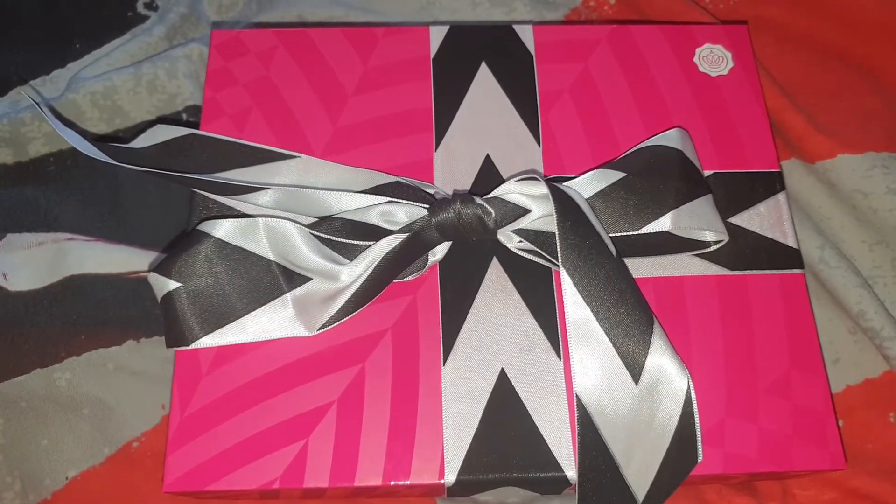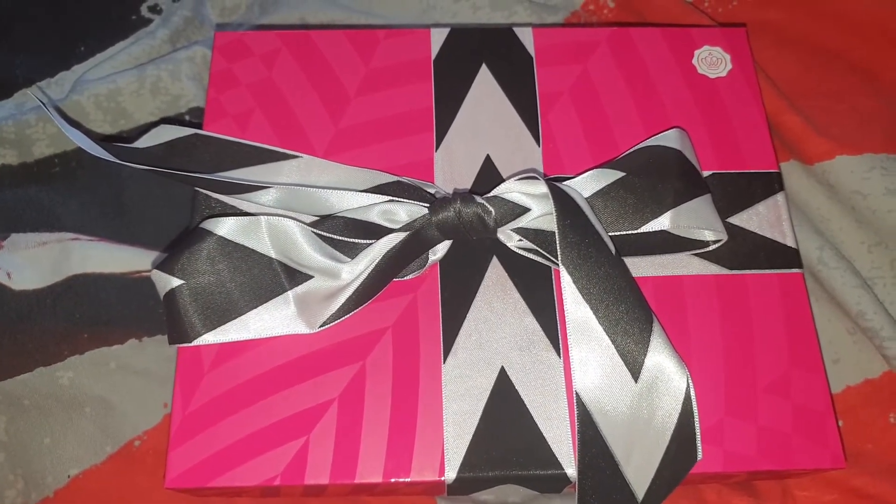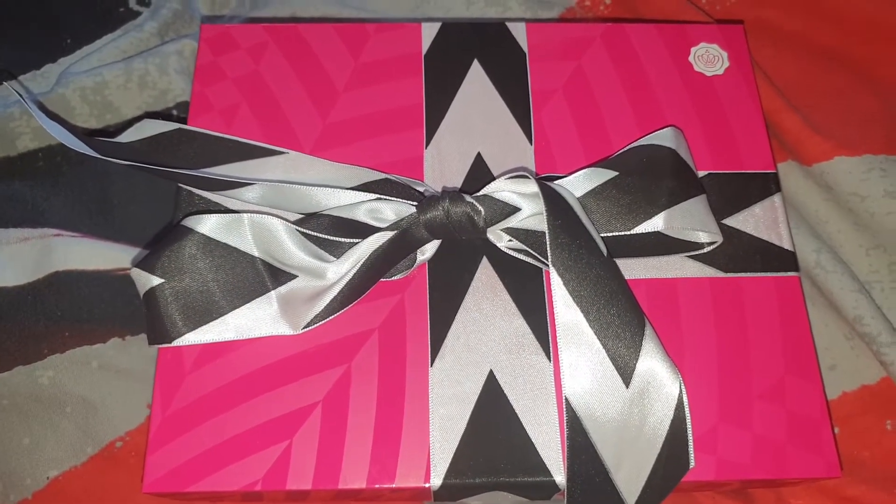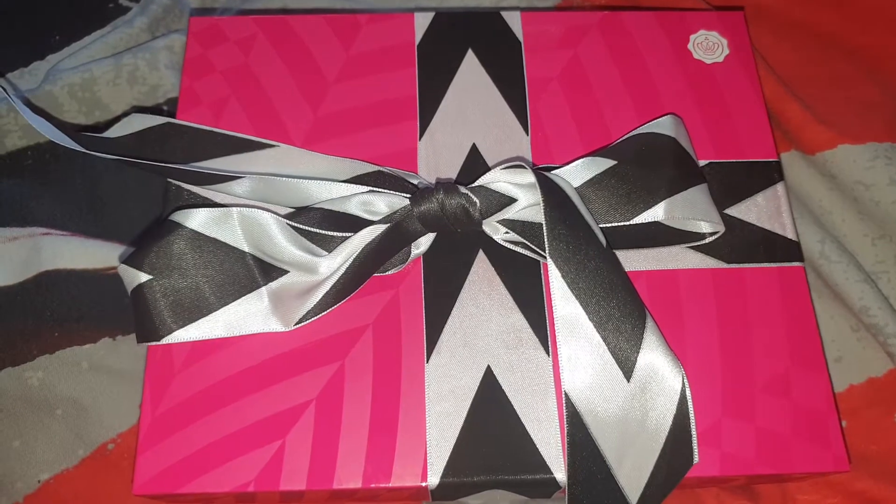Hey everyone! Today's video is going to be an unboxing video and I'm going to be unboxing the August 2020 subscription box of Glossybox.